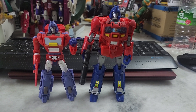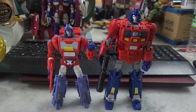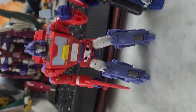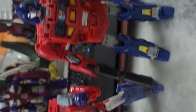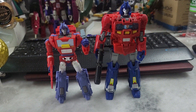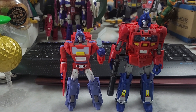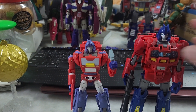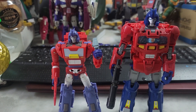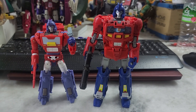All right Transformer fans, I'm back with a comparison review of the Legacy Evolution Orion Pax and the Power of the Primes Orion Pax. These two figures are not really comparable — apparently both are considered deluxe class, but the size difference is significant, which comes down to engineering differences between the two lines.